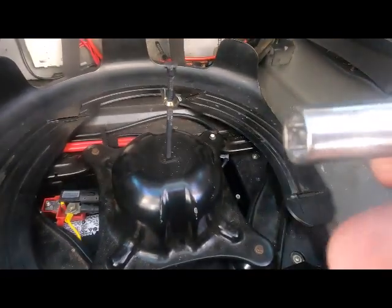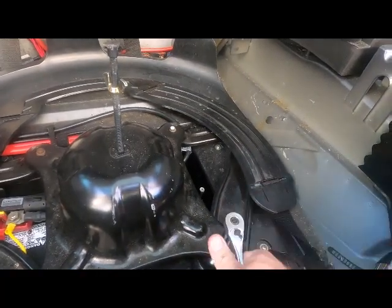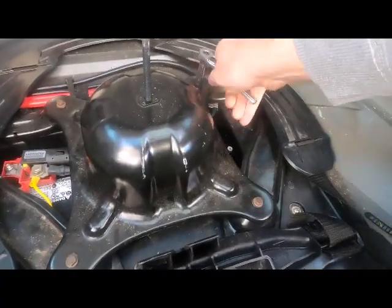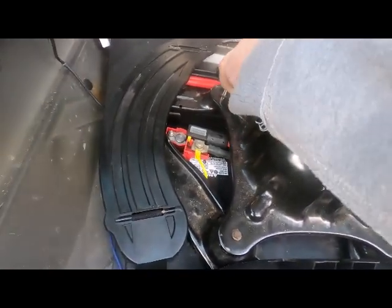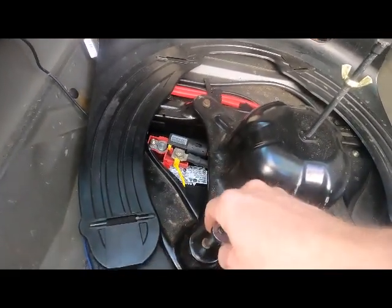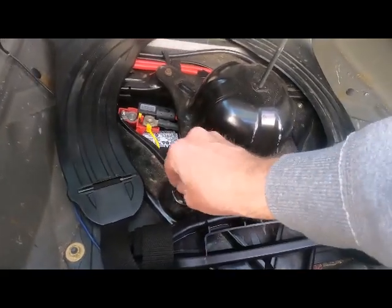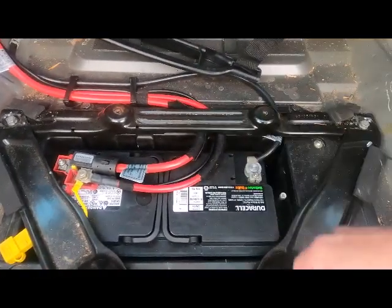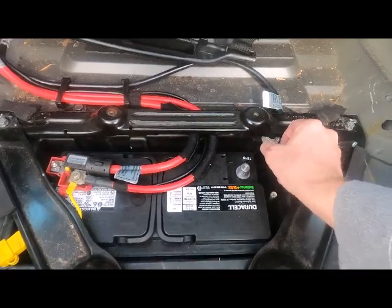It turns out it's a 10 millimeter. You're going to want to disconnect this before you mess with anything electrical. Later on today I'm going to be working on a door handle where I've got to disconnect this - we've got some airbags, you have to have this off before you do any of that kind of work. Just so happens that this is a 10 millimeter as well, so disconnecting the ground. Set that sucker off to the side - there, now you're good.